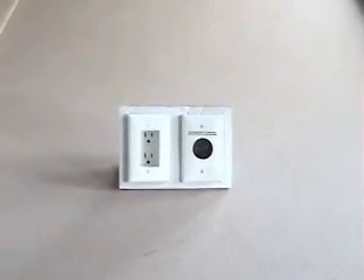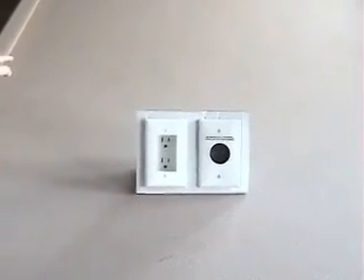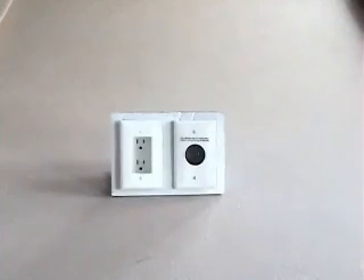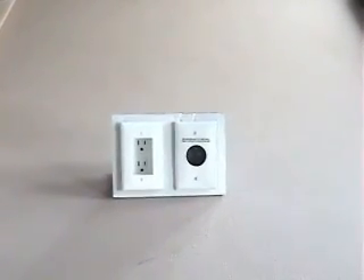Now that we have the bracket installed to the wall, it's time to talk about what we're actually going to be installing. We need to get two things up to our TV: we need to get power and we need to get signal. So let's talk about power first.